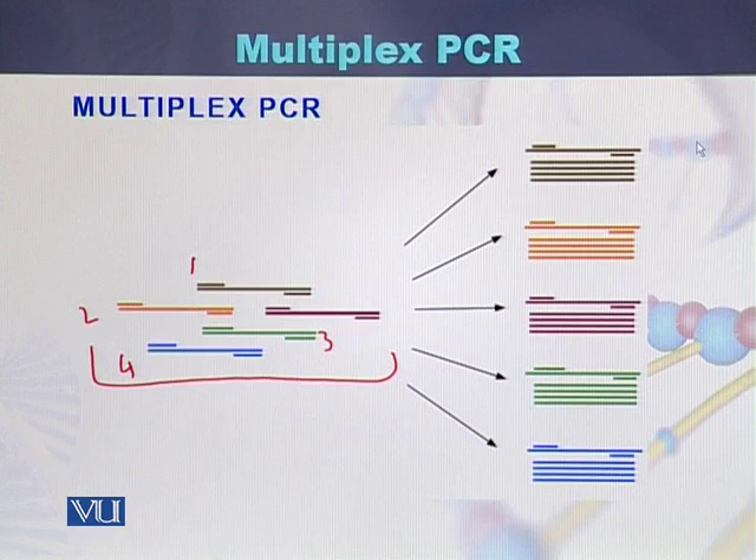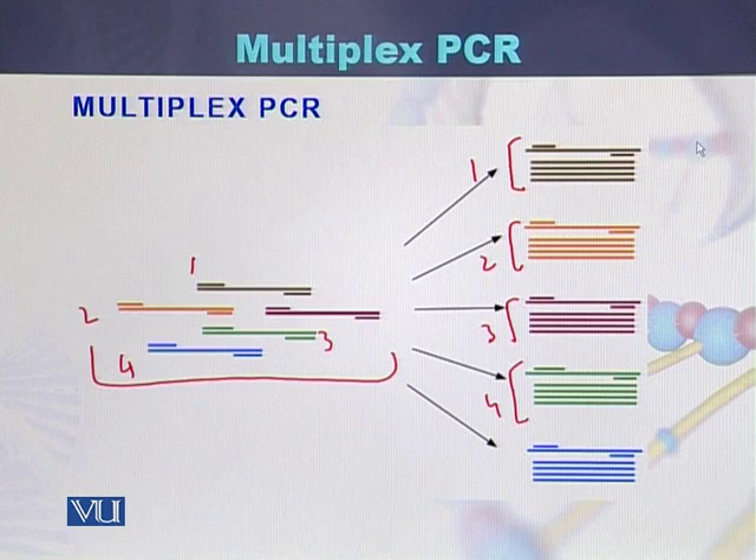As a result, this is amplicon 1, this is amplicon 2, amplicon 3, amplicon 4, and amplicon 5. Five amplicons can be produced — even more than five; sometimes 10 to 15 amplicons are produced within a single PCR tube or a single PCR reaction.